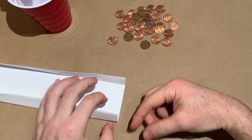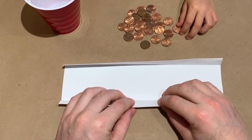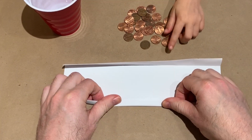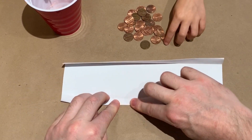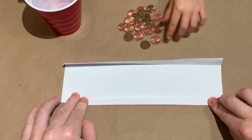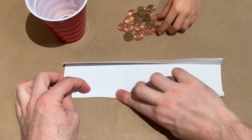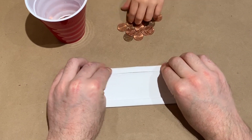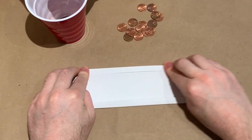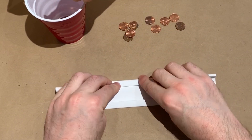And then we'll put it in the cup. One, two, three, four, five, six, seven, eight, nine, ten, eleven, twelve... fourteen, fifteen, sixteen, eighteen...